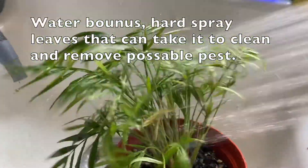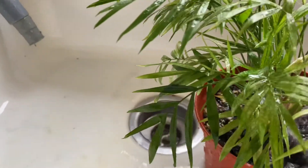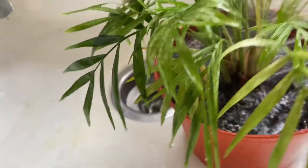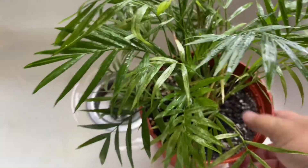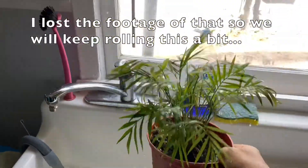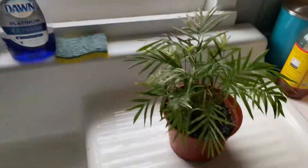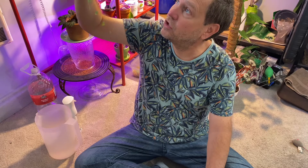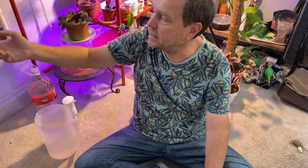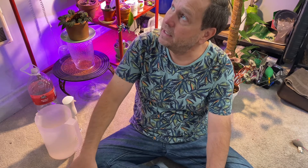Some plants, like succulents, really don't like to sit in a big pot of wet water for any period of time whatsoever. So with those I do what I call top water as needed. Like my string of hearts here — I give this thing a little water every day. It dries out constantly. It's like a hundred feet long and it feels like it puts out a thousand leaves every day. It always looks like it needs a drink. It's pretty long, full of flowers at the bottom, and it's doing really well.